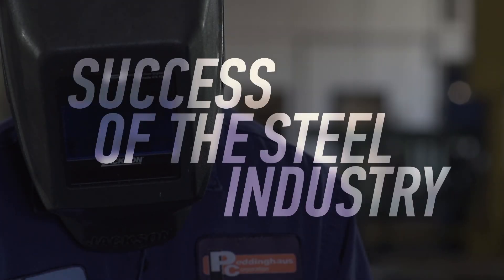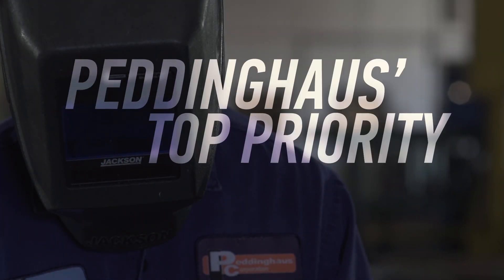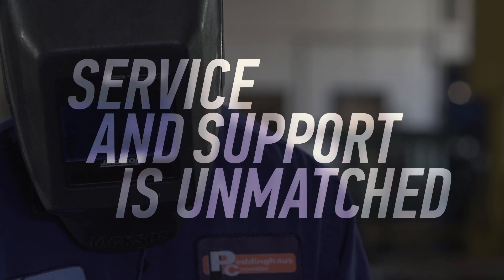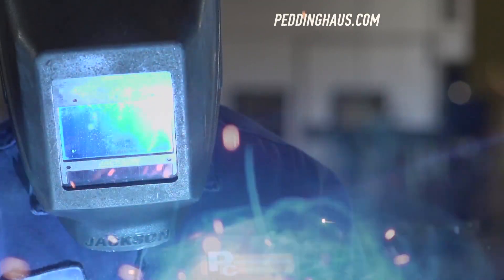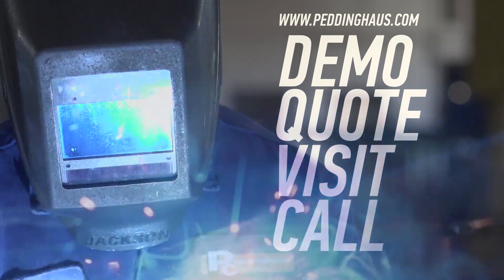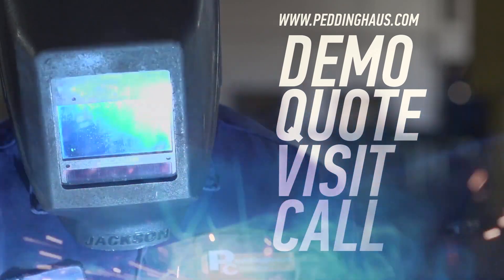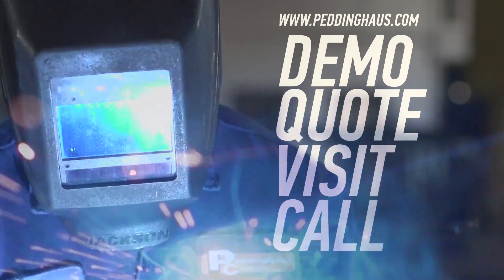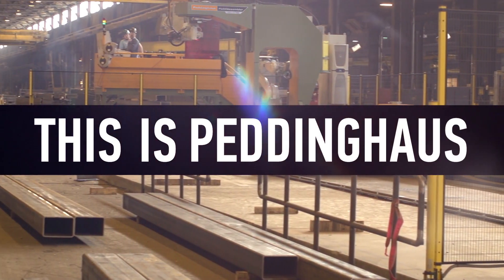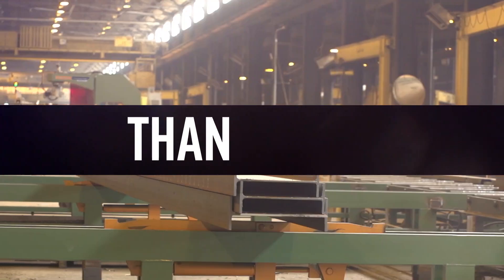The success of the steel industry is Peddinghaus' top priority. That is why our service and support is unmatched. Request a demo, quote, or visit, or call to learn more about the toughest steel fabrication machinery in the world. This is Peddinghaus. We are stronger than the steel.